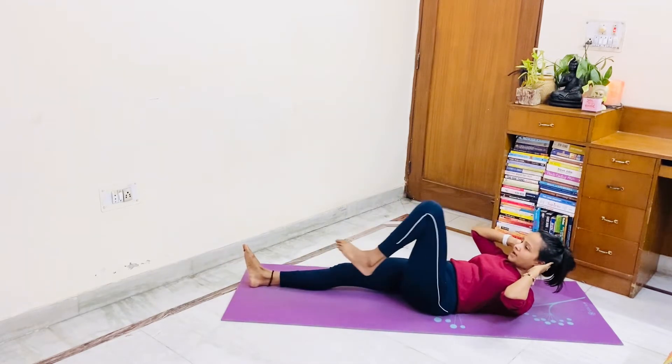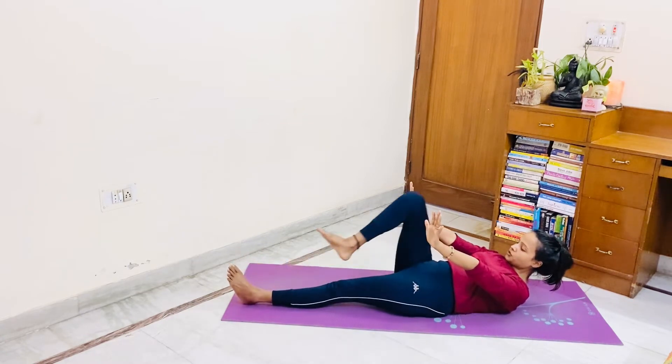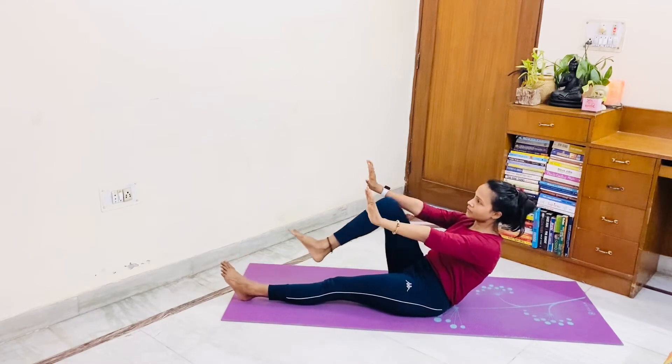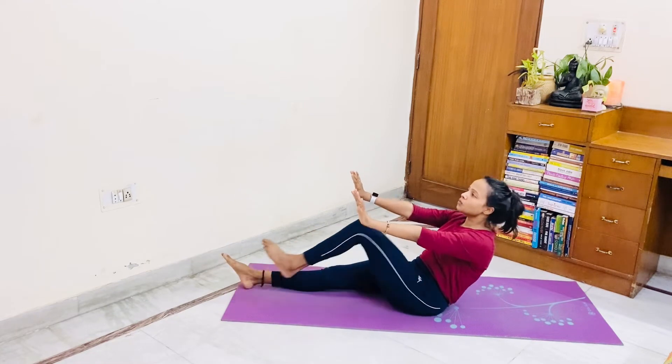Get down. Five — either like this, four, or maybe like this. Three, two, one. Exhale, up. Three, three, two, one.